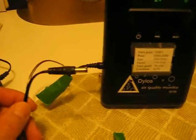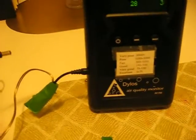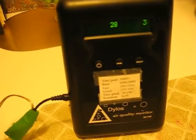The wall cube adapter uses household current and converts it into 9 volts DC, so you just need to make your own power supply to give the Dylos the 9 volts DC that it needs.